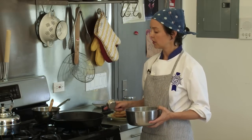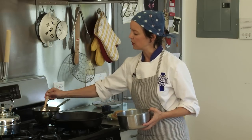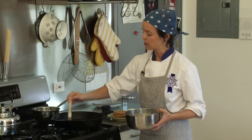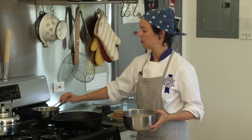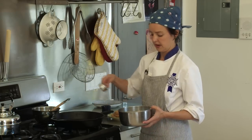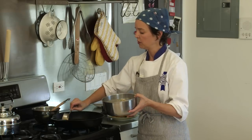Heat up your sauté pan and you can grease it with just a little bit of butter or oil. Not too much, otherwise the pancake is going to absorb too much of it and it'll be greasy and heavier. I take about a quarter cup and pour it into my pan.